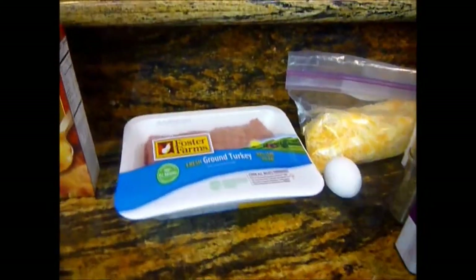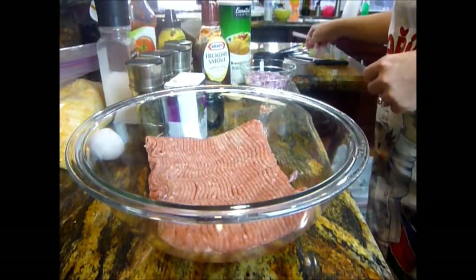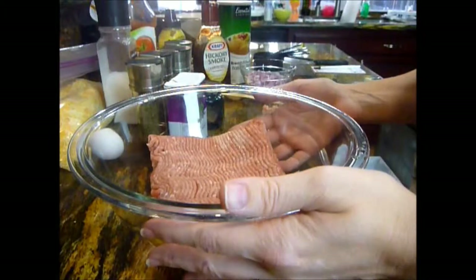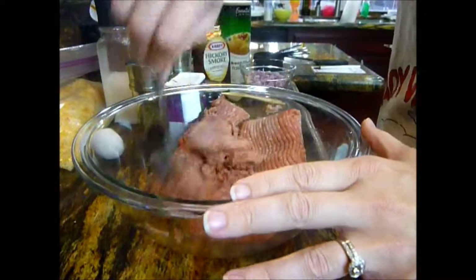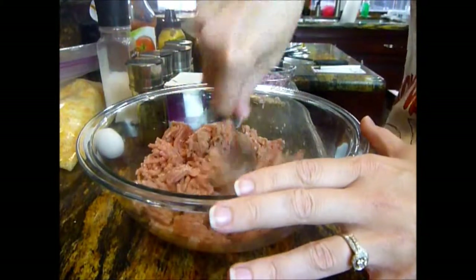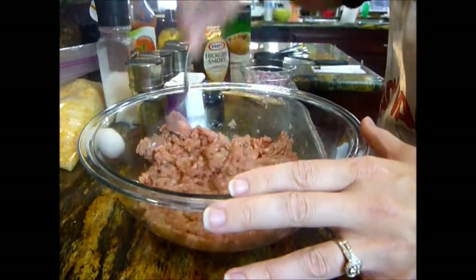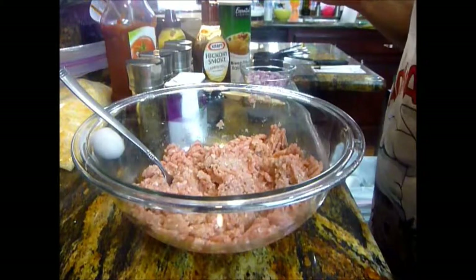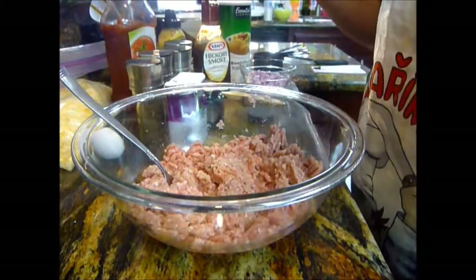So we're going to start with our turkey barbecue meatloaf here. I put in my turkey, which I think is about a pound, a pound and a half, whatever comes in the package. I'm going to mix everything together. You can use your fingers, but I sometimes get interrupted by my kids. Let's put in some salt — maybe a quarter of a teaspoon of salt.